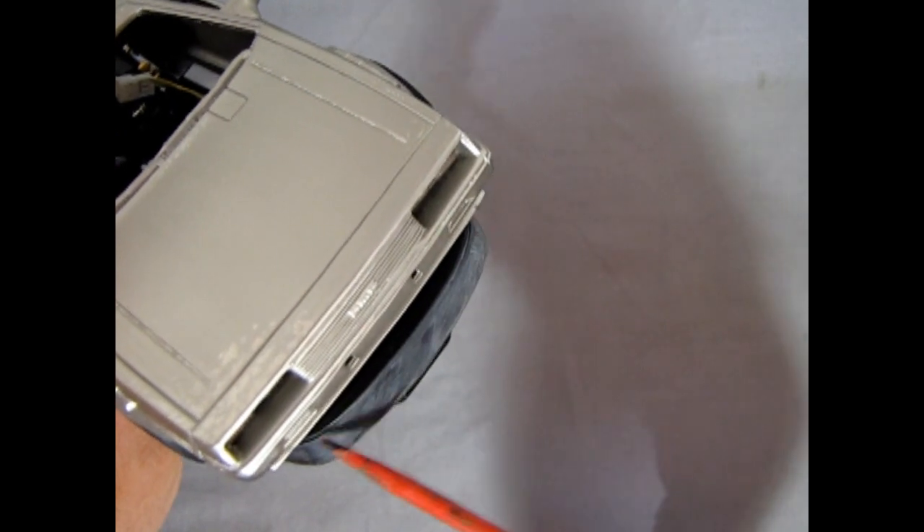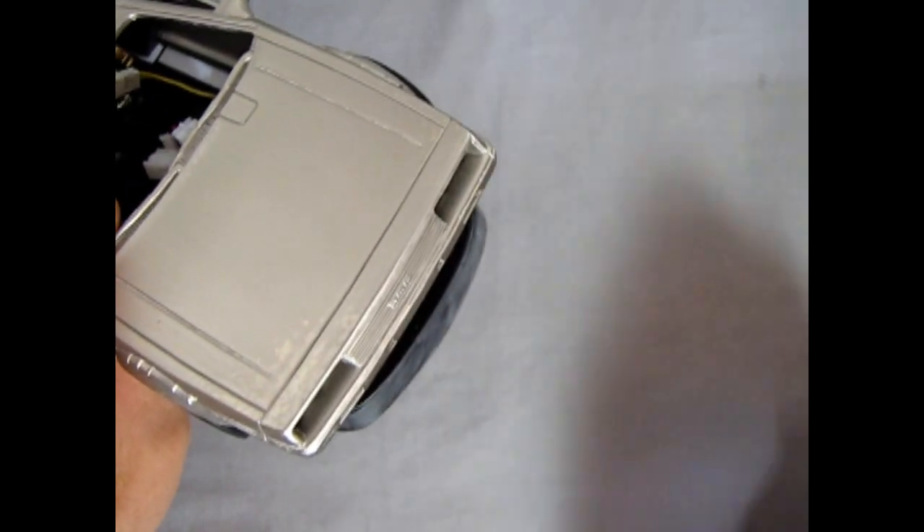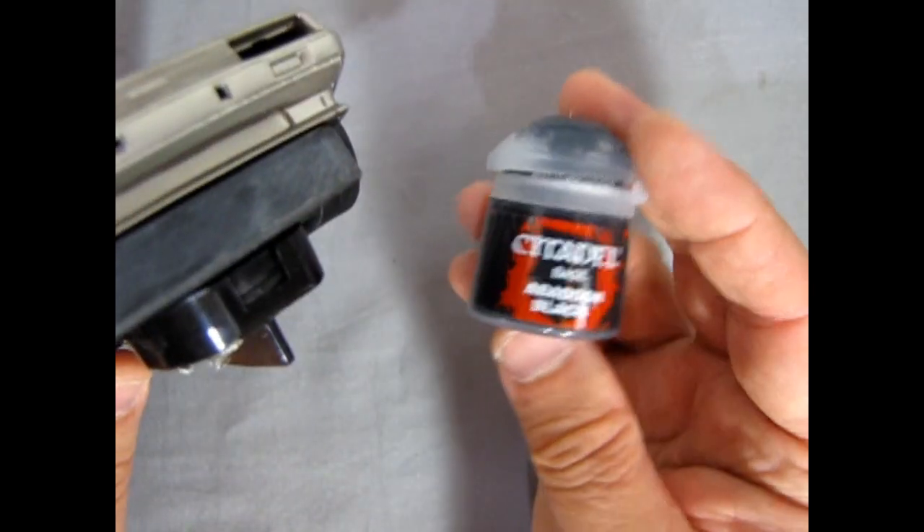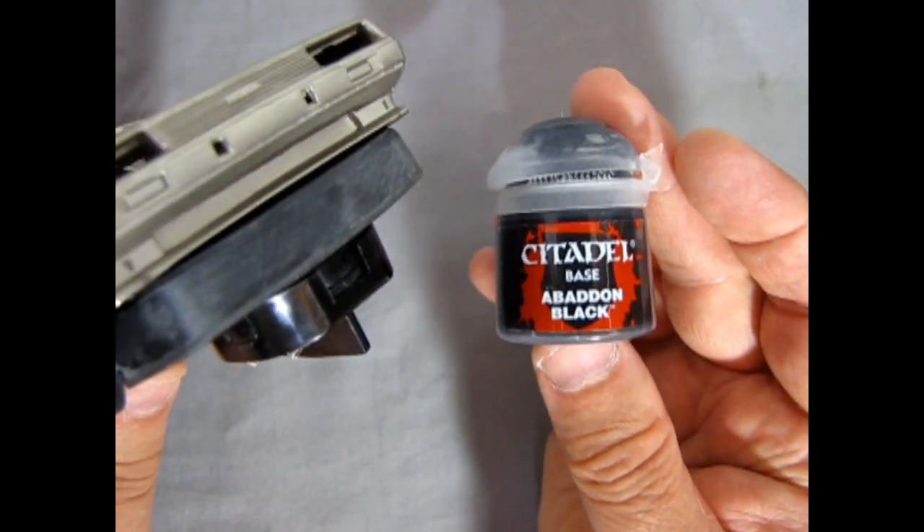The only thing I don't like is that it does still stick out in a curve whereas the front of the car is flat. I can see a lot of scratches on the front here — I'm just going to use some Abaddon black to cover all those over.